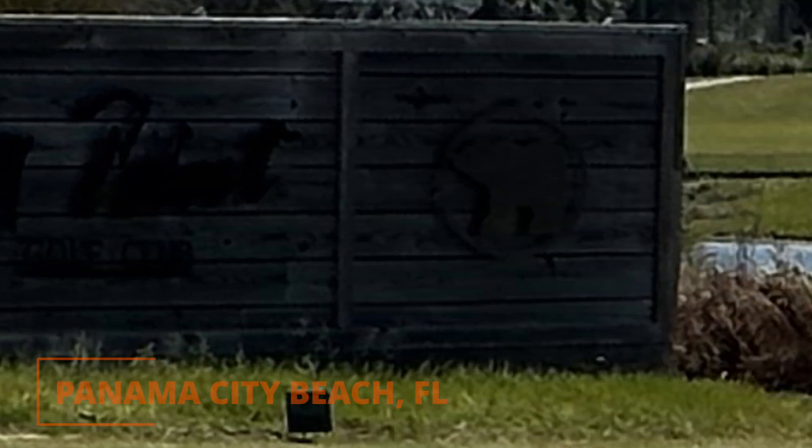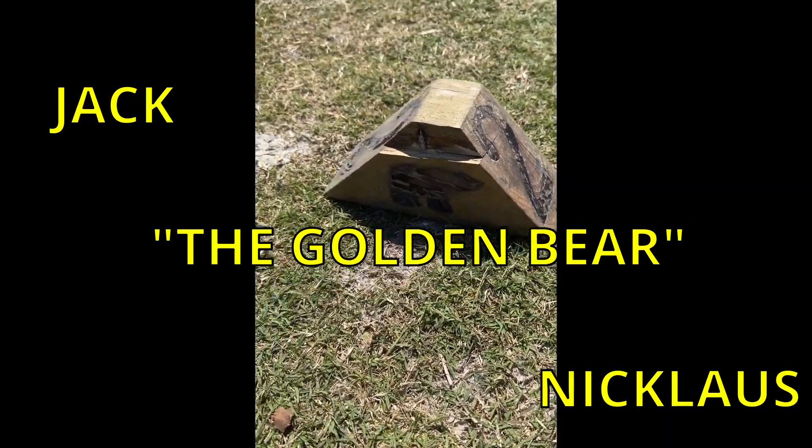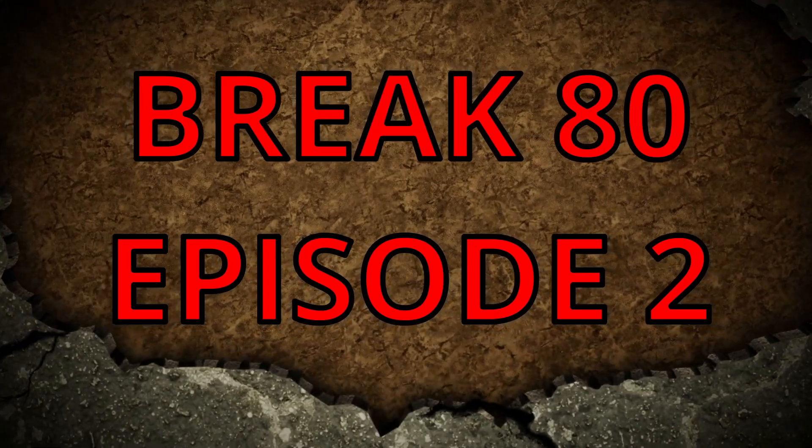Welcome back to another Carstitch Golf video. Today I'm at Bay Point Golf Club in Panama City Beach, Florida. It's a Jack Nicklaus-designed course. This is episode 2 of my Breaking 80 series.